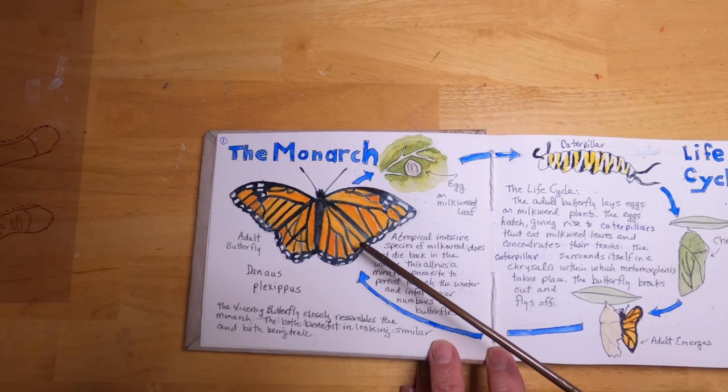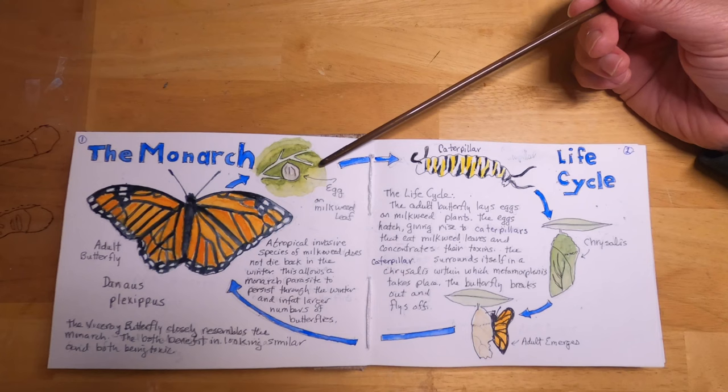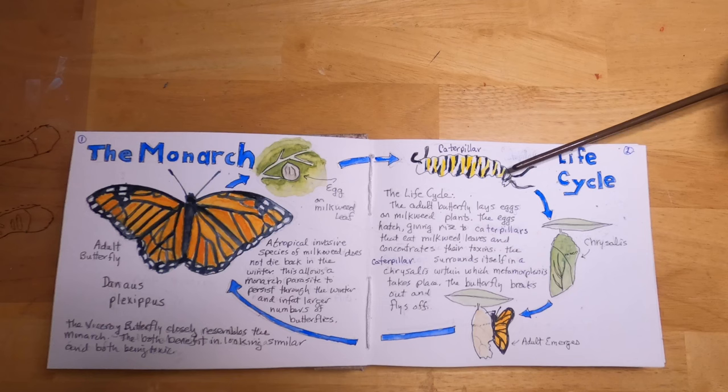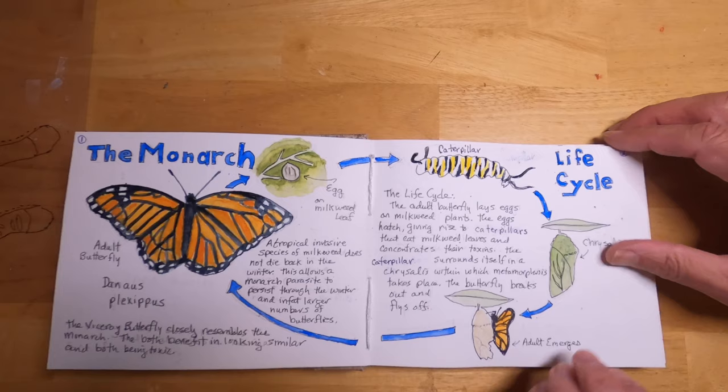The first organism I sketched was the monarch butterfly, shown here. The butterfly lays its eggs on milkweed plants, and when the eggs hatch they form caterpillars that start eating the milkweed right away. The leaves contain lots of toxins which get concentrated in the caterpillar's body, making the caterpillar distasteful to birds. Eventually the caterpillar surrounds itself in a chrysalis and undergoes metamorphosis.